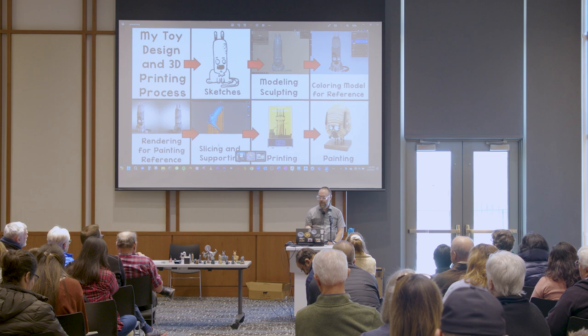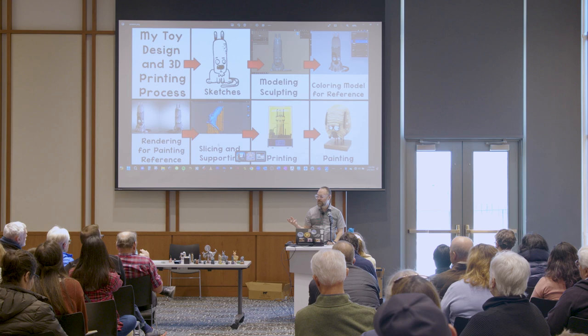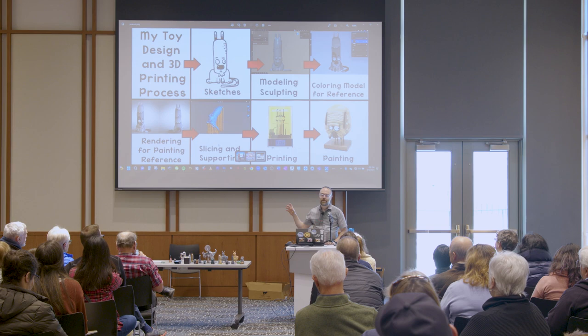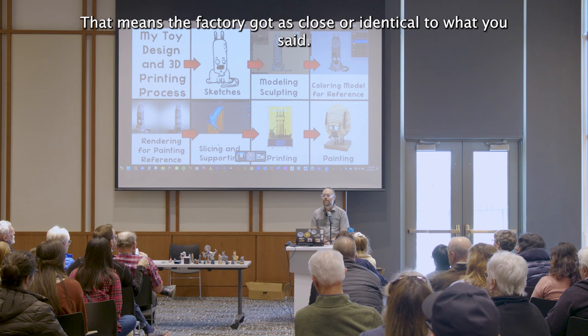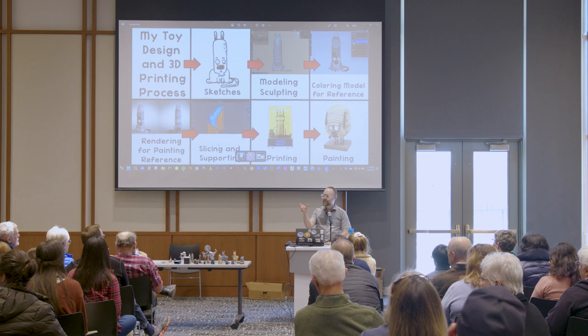After it's printed, I paint it. And then, in the case of toys, I send that to the toy company to use as an example of what I want it to look like. It helps because I give them a digital file too — that's what they use to create it — but actually having the physical piece there means when they have the finished product they can compare directly. Unfortunately, there are really no United States companies that will do it yet, which I would prefer.